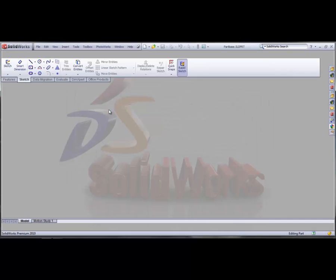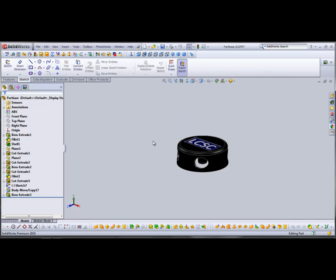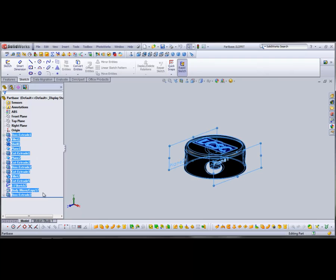Once your part's open, you're going to want to select the features of your model and put them into their own folder, just to reduce clutter in the feature tree. In this case we'll just call it 'part'.